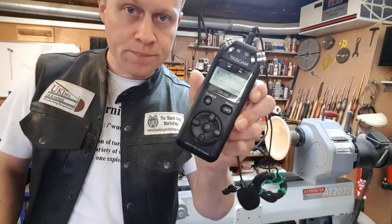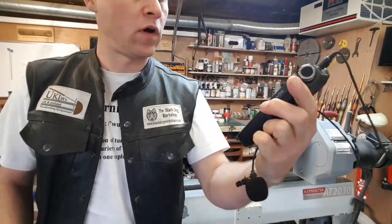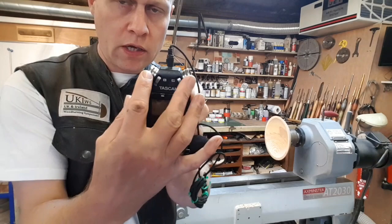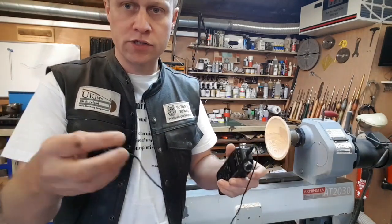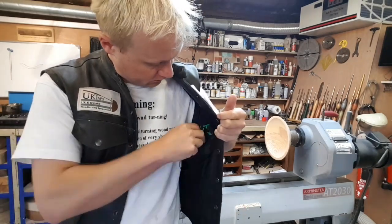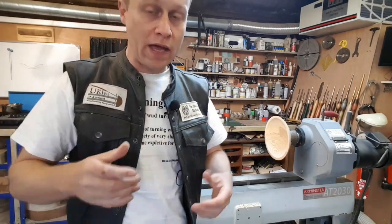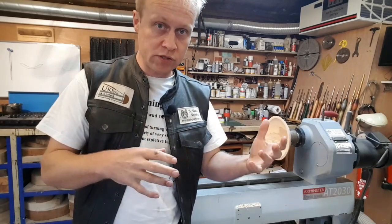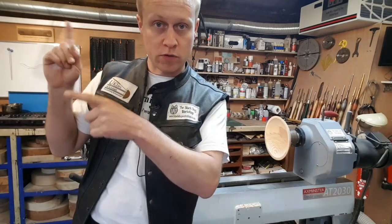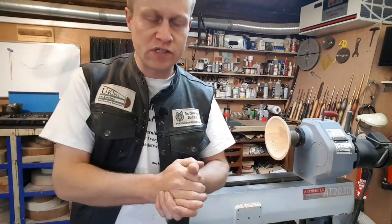That's the external mic I use — it's a TASCAM DR05 linear PCM recorder. It's got two microphones on the top, but I connect a lavalier microphone, and that just sits on my inside pocket and clips on there. When I get home after filming this, I'll show you a bit of the editing and how I line everything up, because we're filming with two cameras today. Normally with a project video I'd film with three cameras, but the principle and process is exactly the same.